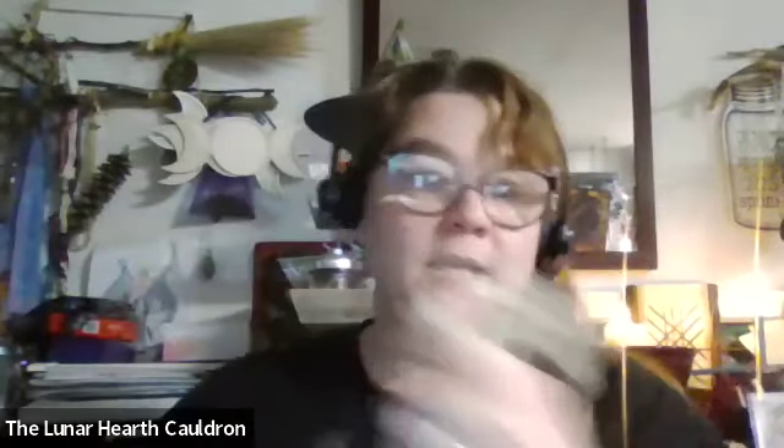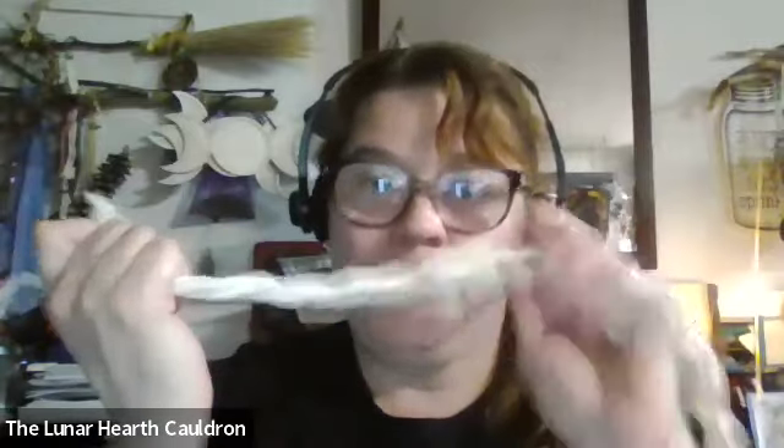Welcome to crafting with sissy. So you cut the end off — there's this end — and this is all wound together when you get it. You're going to separate these out.